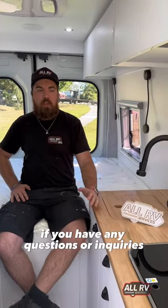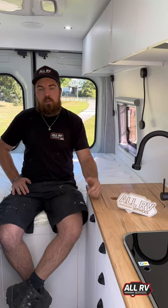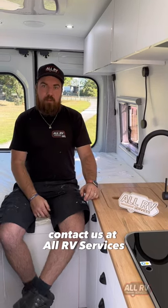Okay, so I hope you liked the look at our LDV. If you have any questions or inquiries, contact us at All RV Services.